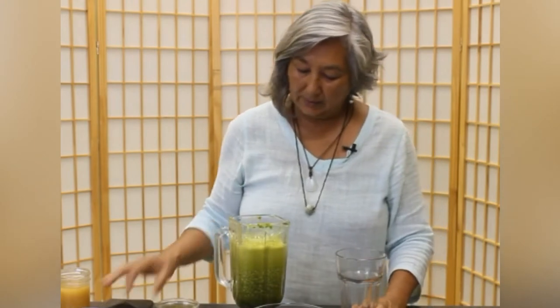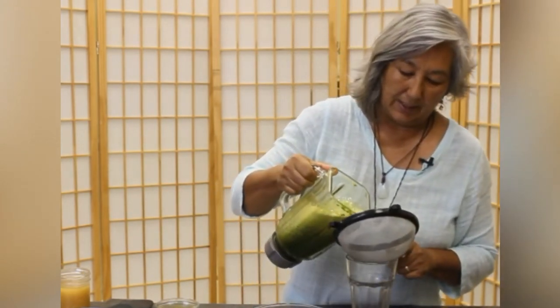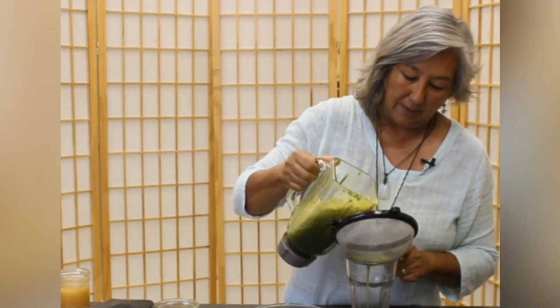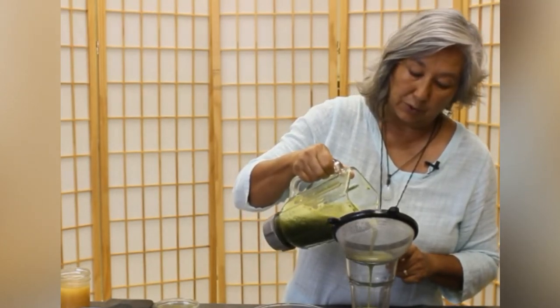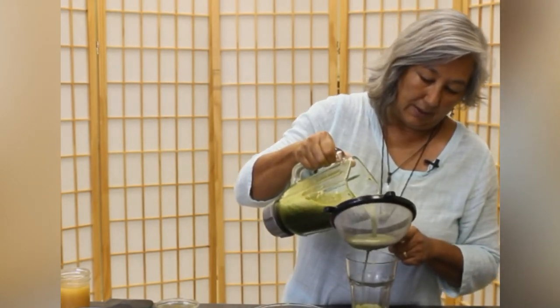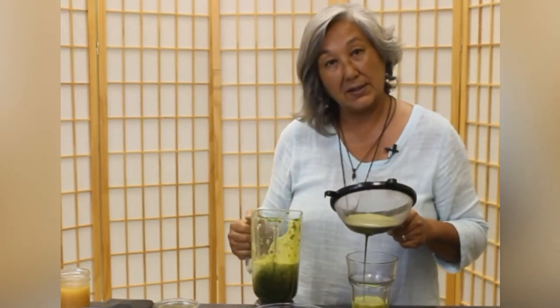This is pretty well blended and you can see it's a really beautiful color of green. I have this pretty big strainer for this little cup but we're going to strain that out. You're going to end up with a really good liquid on the bottom in that cup, and what we strain away we're actually going to be able to use as pesto or put it in soup.